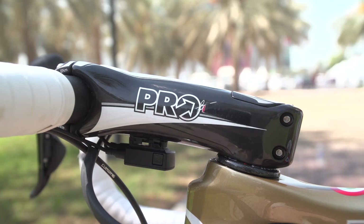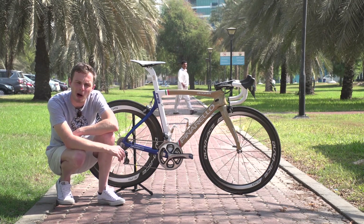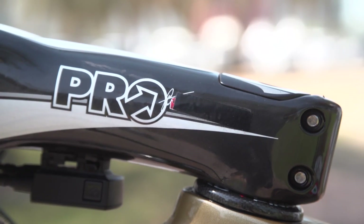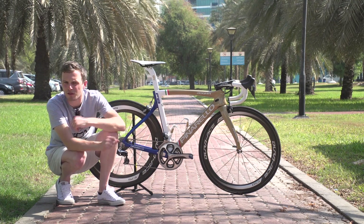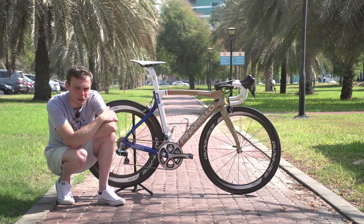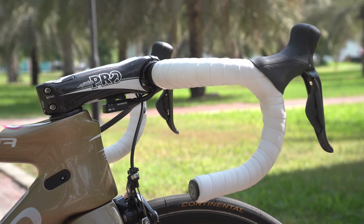The stem is a Pro Vibe Sprint Stem, which was initially a Mark Cavendish signature product. On the other side of the bike, they've taped over Cav's signature with a little bit of insulating tape — but as Viviani beat him at the Omnium, maybe he's got the one up there anyway. Moving forward from the stem, they've got Pro Aluminium handlebars with a standard anatomical drop.